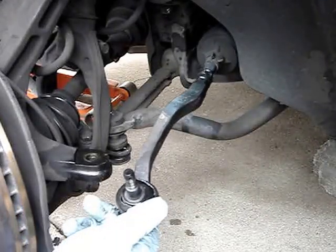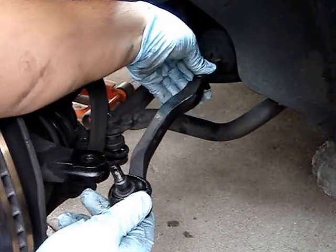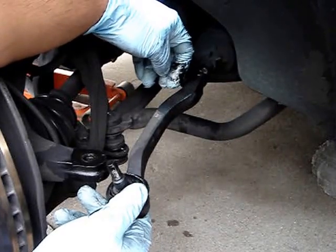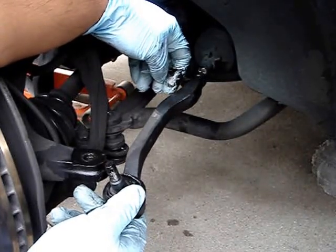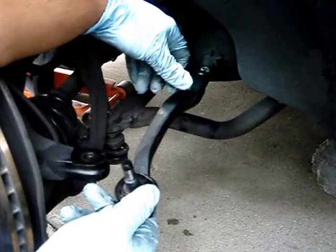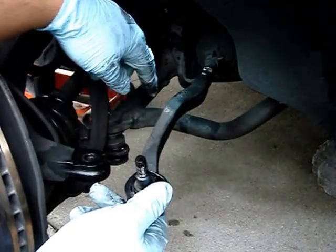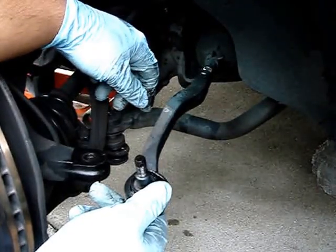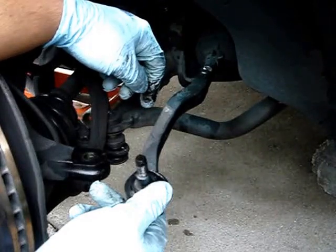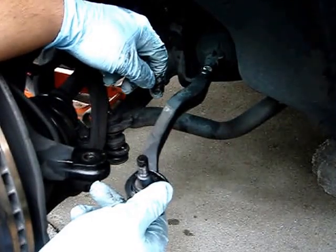The next step is to actually remove the outer tie rod. Remember how we loosened this back nut? The reason it was loose is so it's going to allow us to remove the outer tie rod. Now, keep in mind, you will need to do an alignment. It's recommended whenever you do any suspension work to do an alignment on your vehicle. I'm going to try to get this as close to aligned as it is right now. What I normally do is count how many turns as it comes off, so that way when I put the new one I can turn it back the same number of turns.